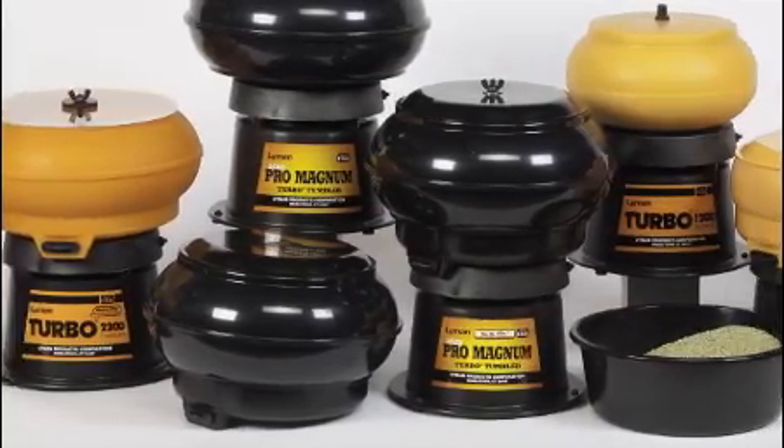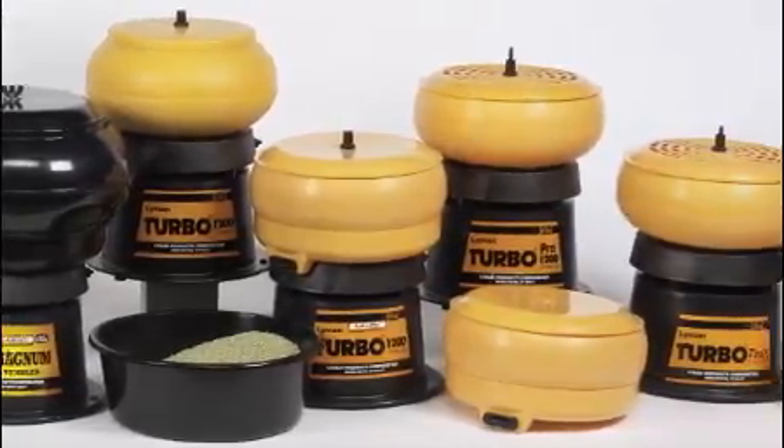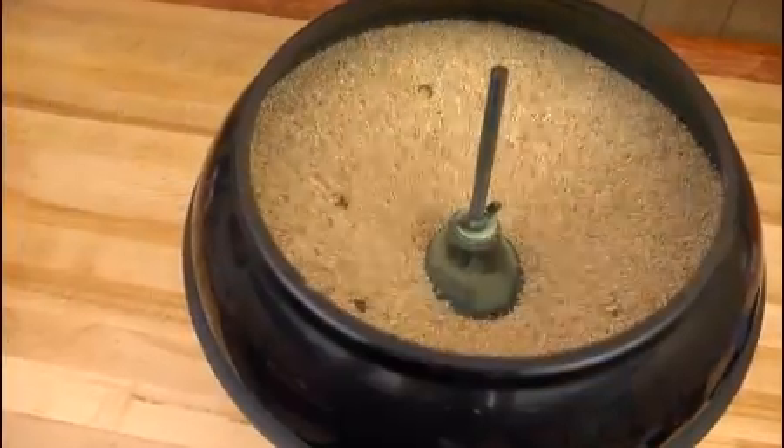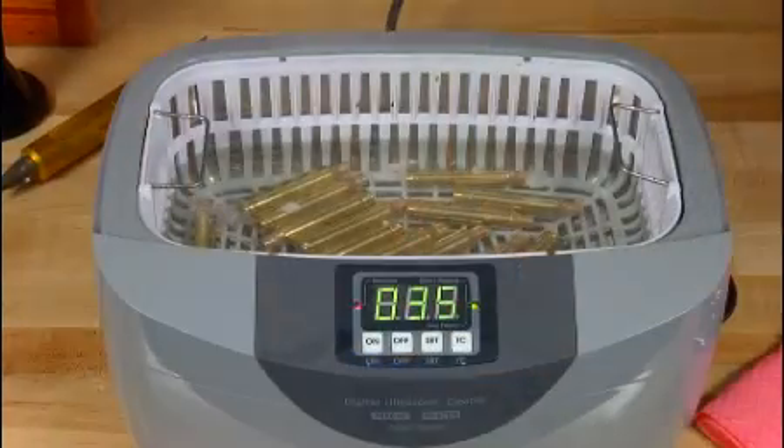Lyman is the name you've trusted for more than 30 years for the latest advances in brass cleaning technology. Our turbo tumblers revolutionized the way cases were cleaned and polished. Now you can trust the experts to bring you the best equipment for the latest scientific advancement: ultrasonic cleaning.